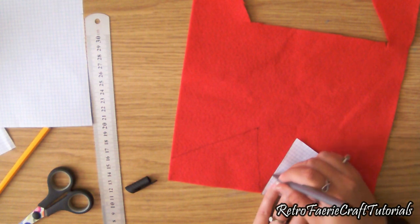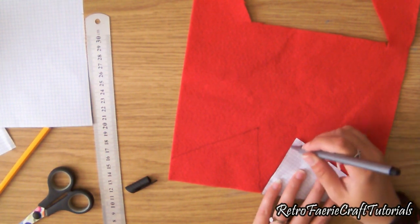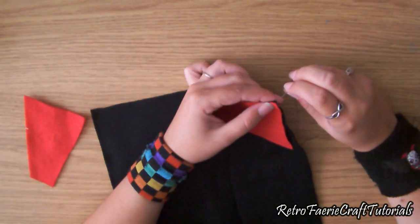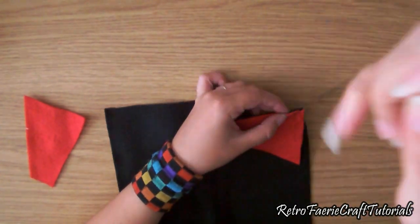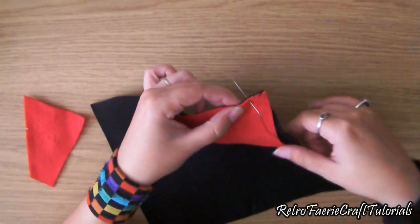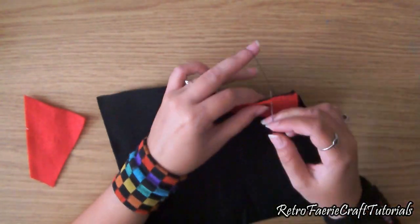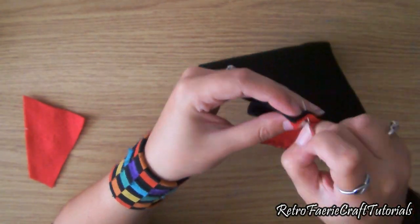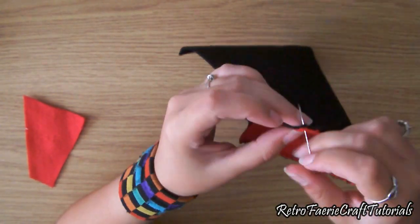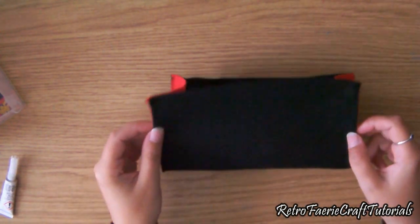Now you have to sew the sides on, which is really simple — you don't need to do a fancy stitch. Just sew down one side and then along the bottom, then up the other side. Do the same with your other side piece, and that creates a little pouch. This is what it looks like when it's all sewn up.